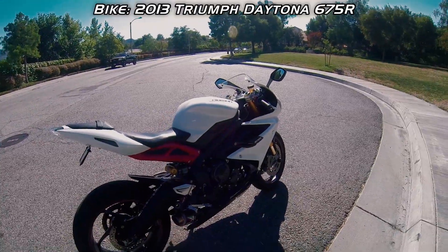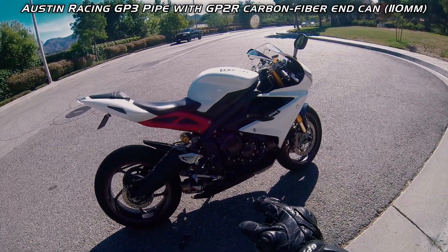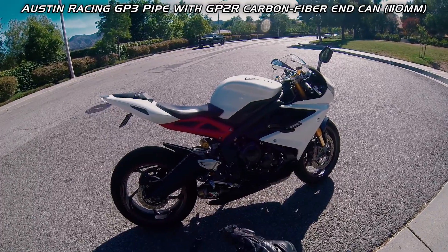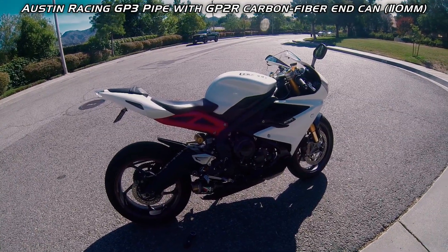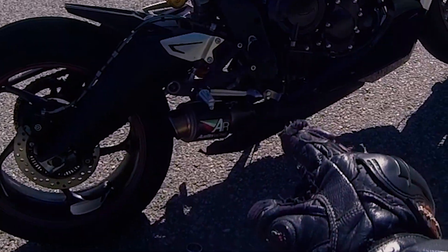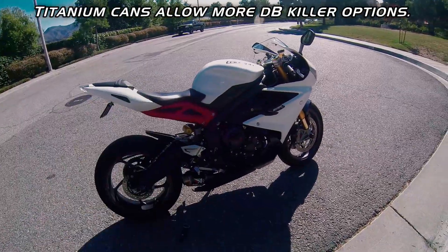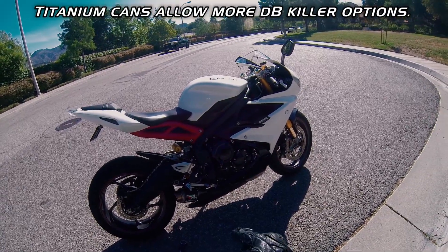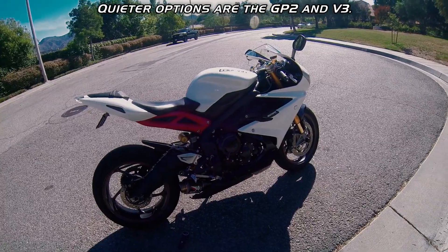This is a demo of the Austin Racing slip-on — a GP3 pipe with a GP2R 110 millimeter end can. This is the loudest pipe made by Austin Racing. You can get a DB killer for the carbon, but as long as you put it in the link pipe it's only a 5 DB reduction, per Rich Austin. If you want a quieter pipe, I recommend the GP2 or the v3.